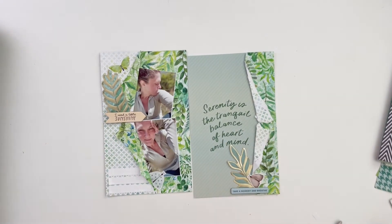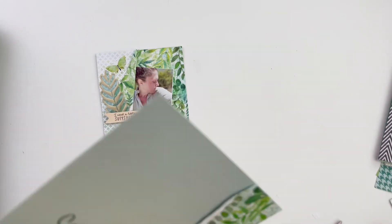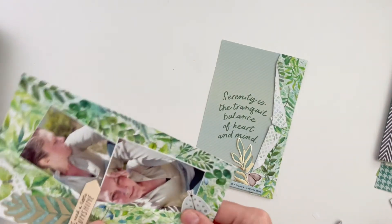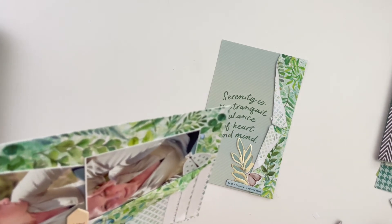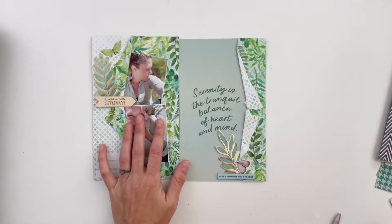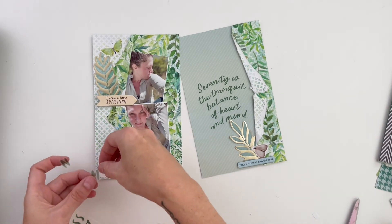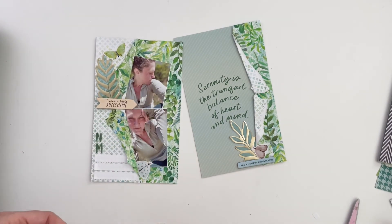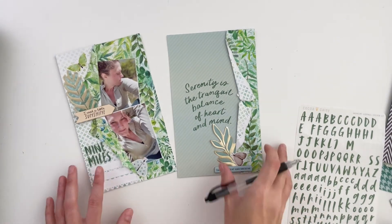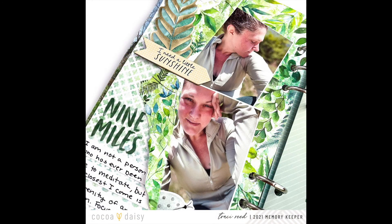I'm going to add another spot of texture with staples, like I've been doing a lot lately, and staple down these flaps with my tiny attacher — on both sides. You can barely see them, they're so tiny. Then I'm going to add a title with the brush alphabet from the collection, just saying 'nine miles,' add in my journaling, and call it good. If you enjoyed this video, give it a thumbs up; if you're new here, subscribe. You can also follow me on Instagram at tracymreid. There's a link to Coco Daisy in the comments — thank you!